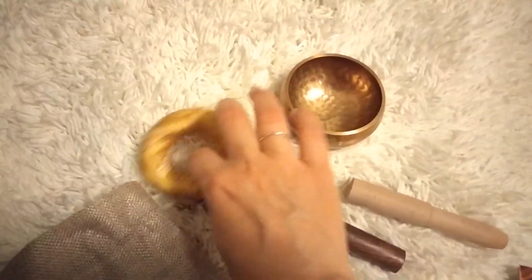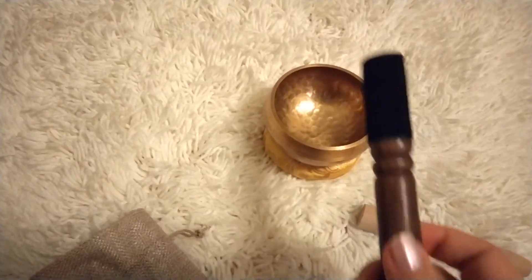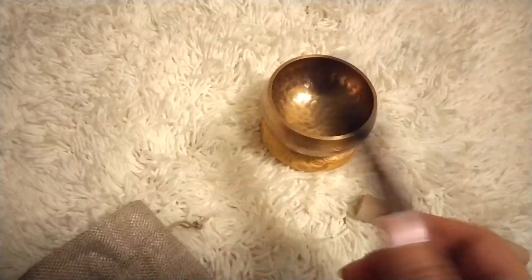I absolutely love the singing bowl. All you do is place it on the little pillow and use one of the mallets to make different sounds.